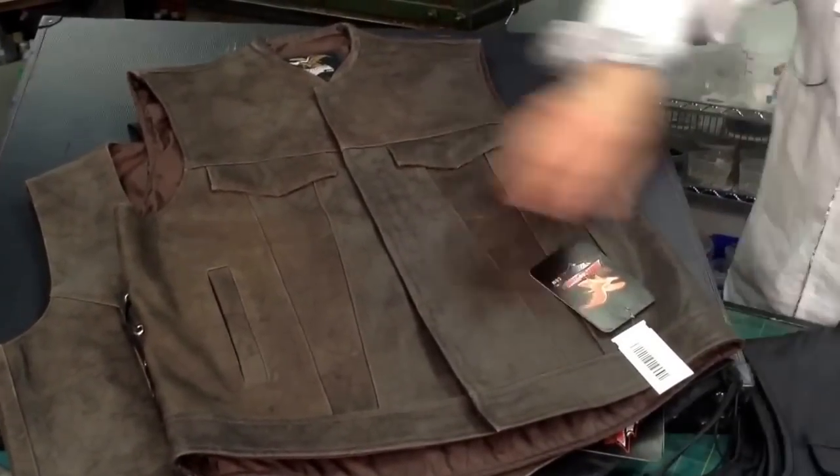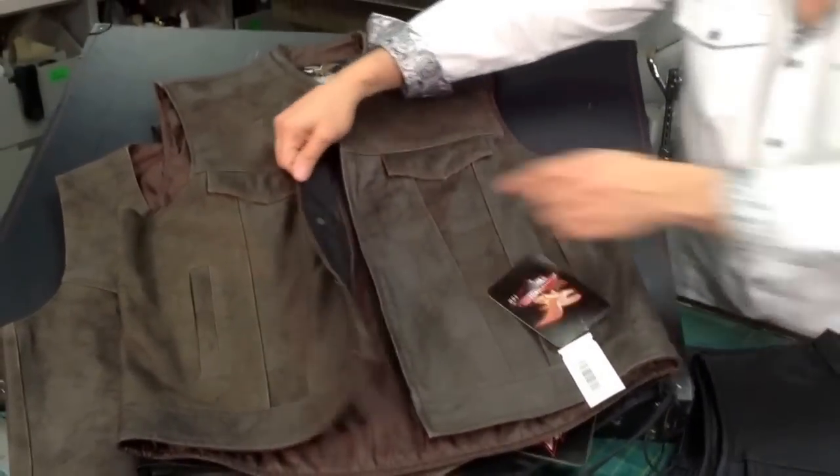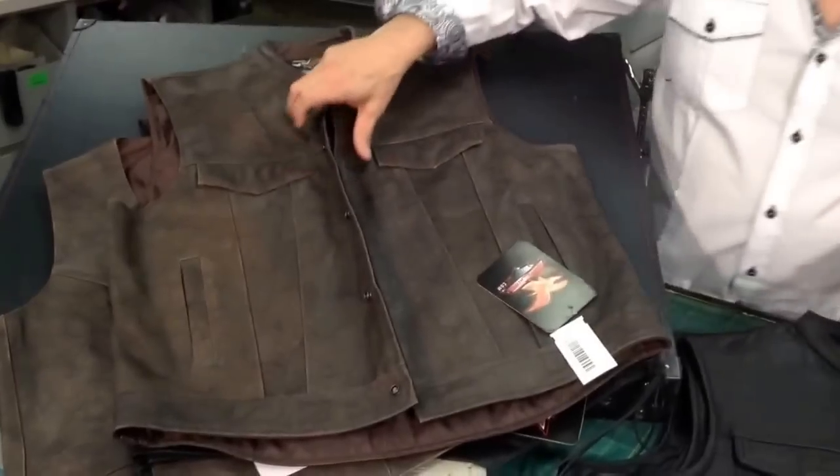There are a couple of different ones here. The brown is one of them. You usually have gun pockets on the inside, one on each side, with a nylon interface — nice, durable, and lightweight.